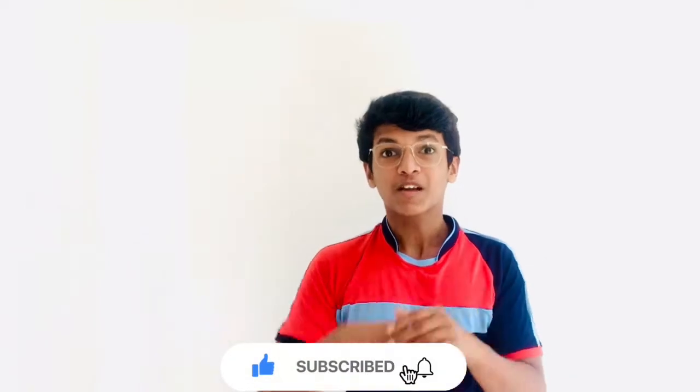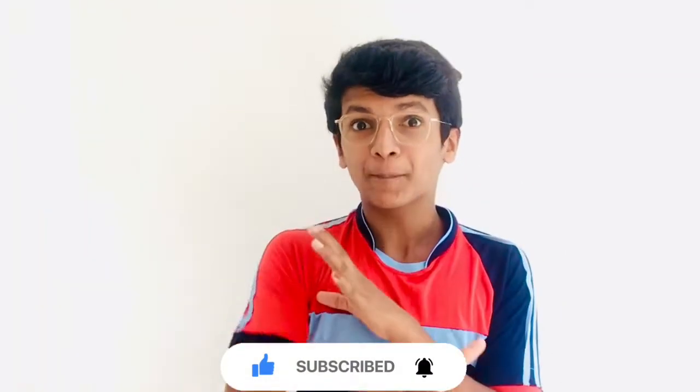Hi friends, Assalamualaikum! This is a new video, and I am going to show you my apple pudding.